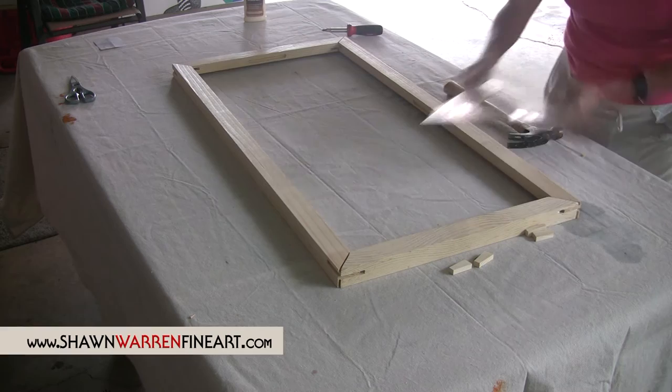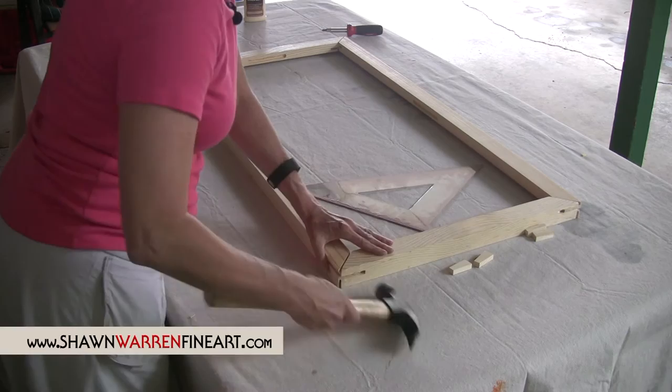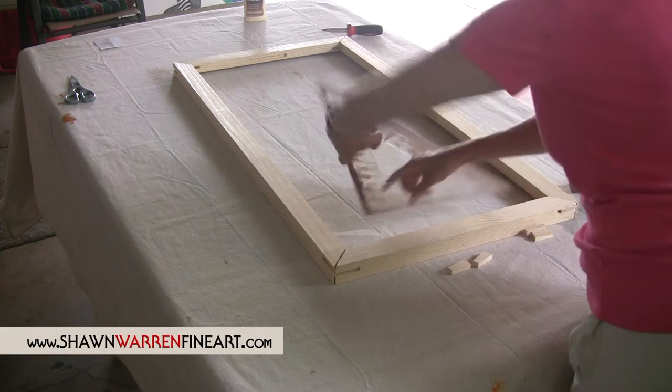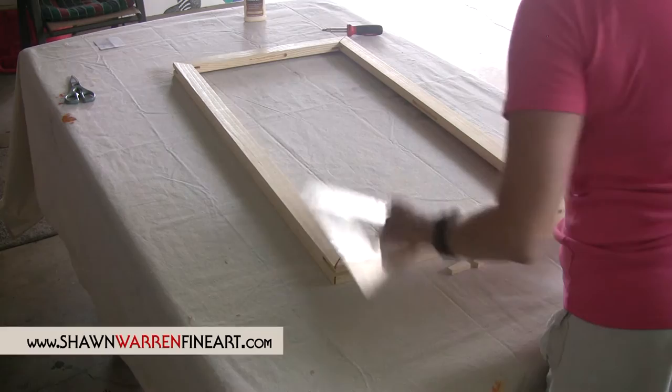That side's pretty straight. That's pretty straight. We have a little gap here, but it's straight — we just got a little gap in it. So it just takes a little patience. You have to keep working with it and kind of tapping here and tapping there. That's how you get it.